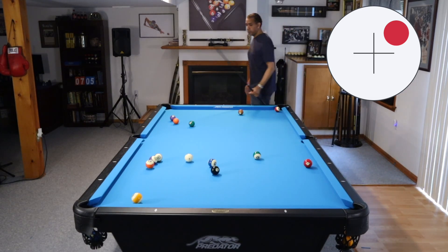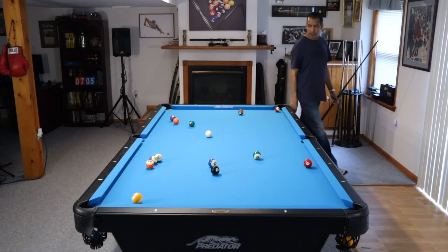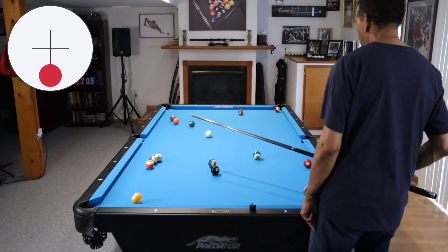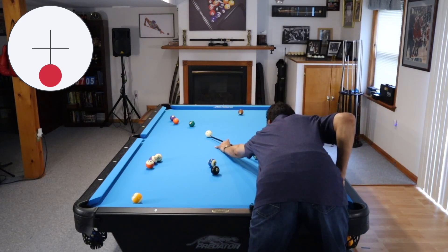A lot of players are not willing to do this. You see that shot on the two at the beginning of the game and you want to shoot it straight in. In the meantime, your three ball is on the table at the end of the game. So you have to address your problems early — that's exactly what we're doing here.